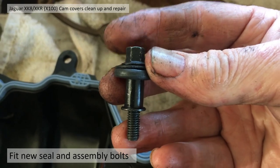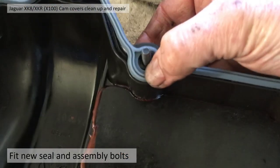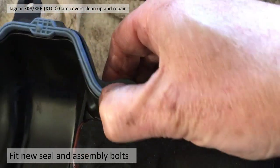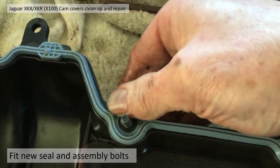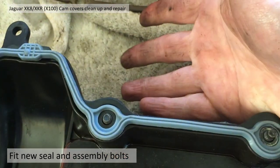The next job is to refit the seals, which is quite straightforward. Then you push the bolts back in and they seal in these little tabs. Just push the seal round the bolt — the bolt is now in situ and helps to hold the seal in place.